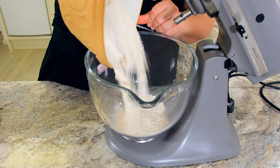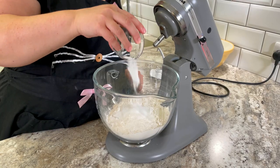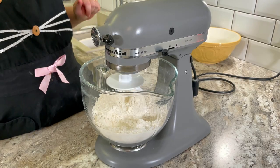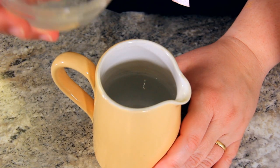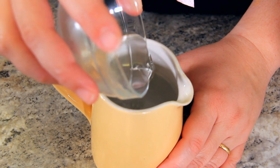It needs to be the same temperature as our détrempe, which we're going to start now. To our bowl goes 600 grams of flour, 12 grams of sugar, and 10 grams of salt. We're going to start mixing this with our dough hook. Once the dry ingredients are combined, we'll add 130 grams of unsalted room temperature butter. To 250 milliliters of cold water, we're adding 15 milliliters of white vinegar.